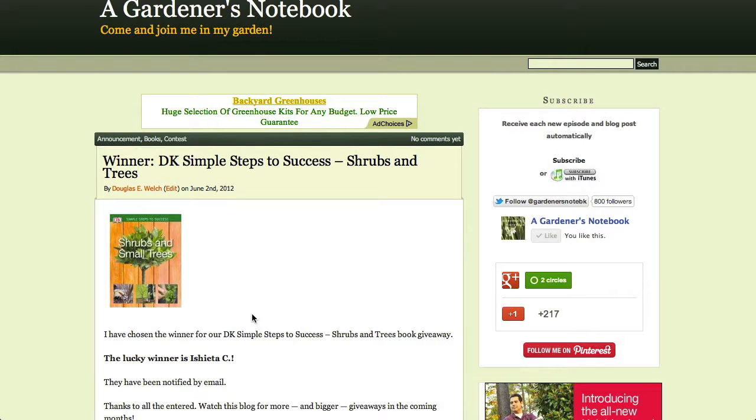Hello everyone and welcome back to A Gardener's Notebook. I'm Douglas C. Welch. This is What Douglas Dug, show number two. What Douglas Dug is a review of some of the neat items I've found in my internet travels related to gardening.